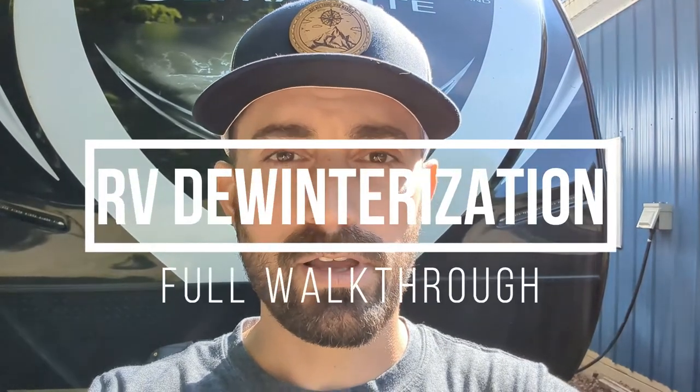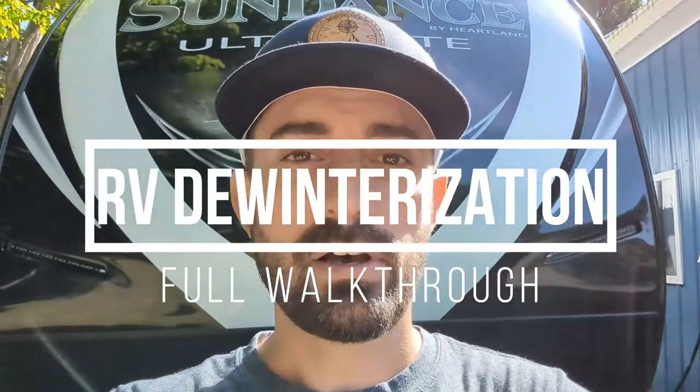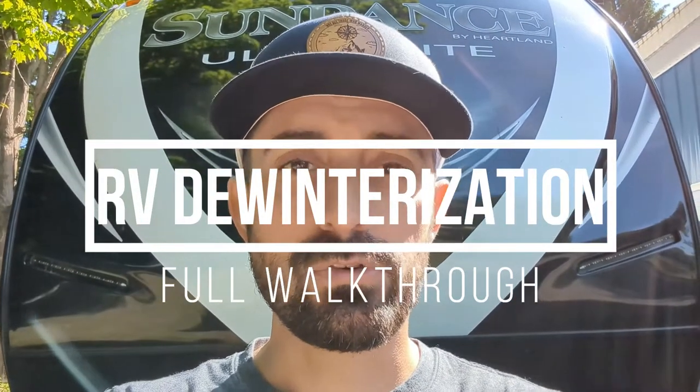Hey guys, Tom here. As you can hear and see, spring has arrived so it's time to de-winterize the RV. I wanted to go through my process of how we de-winterize the RV and hopefully you guys find this information helpful, so let's get into it.